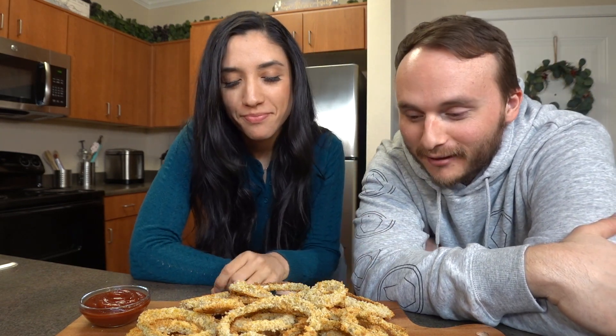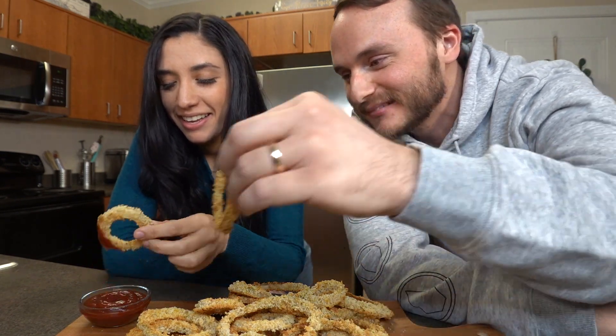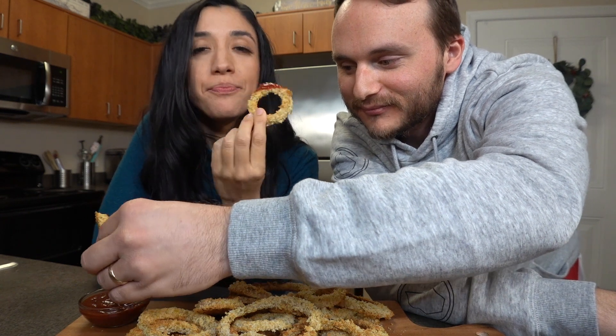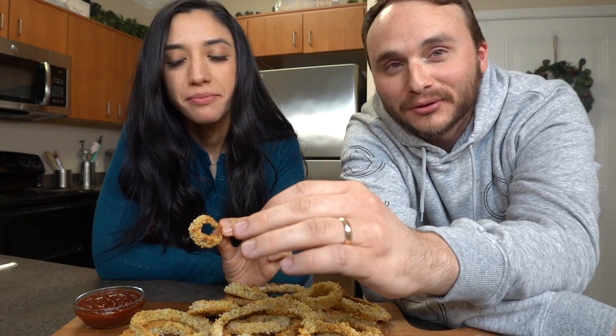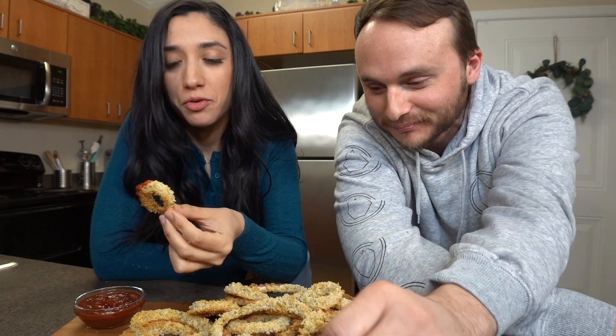Are you ready to taste them? Oh yeah, I've been ready! We're dipping them in ketchup. They're so good!